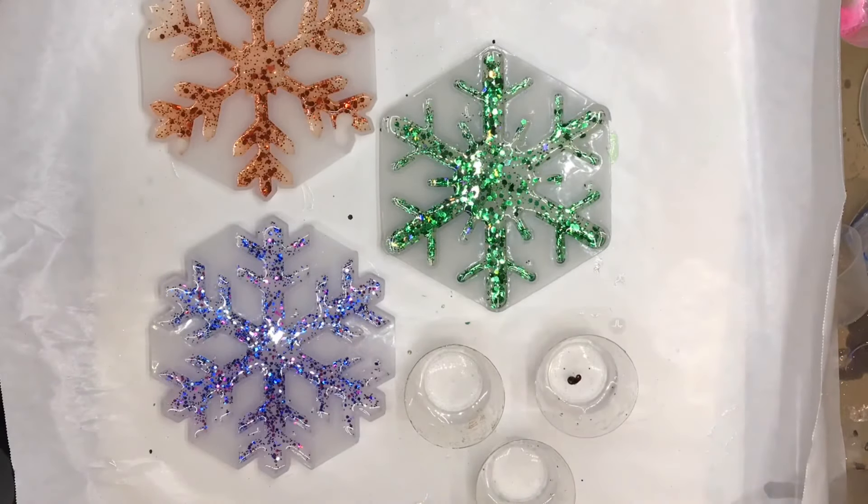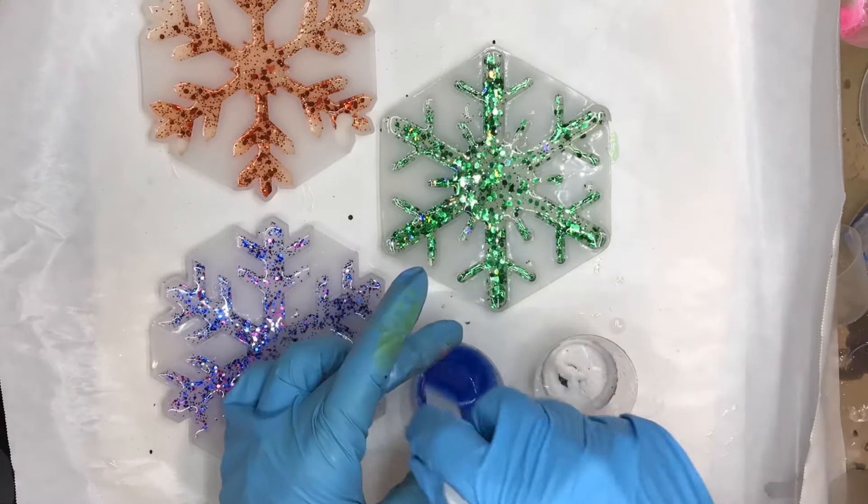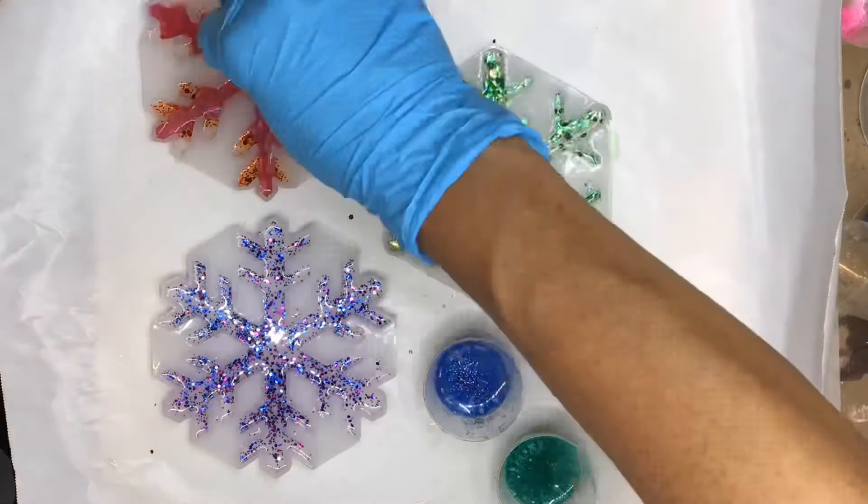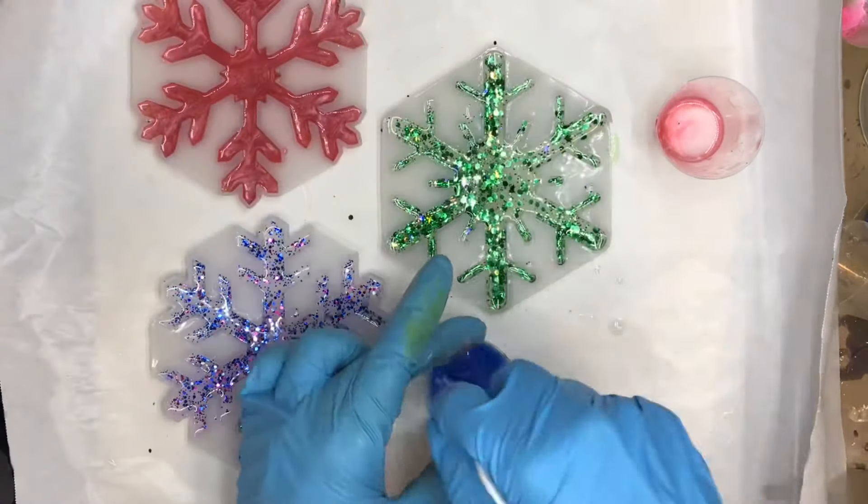Mix another batch of resin and split it into three cups. This time color with Resin Obsession transparent pigment and a pinch of Resin Obsession pearl powder. Finish filling the molds, then let cure.